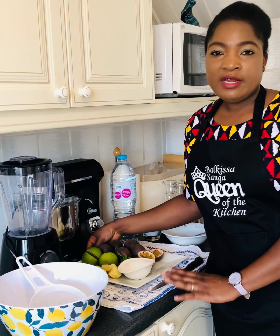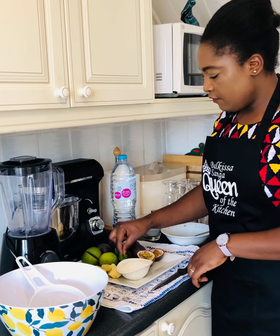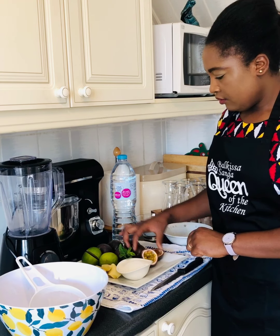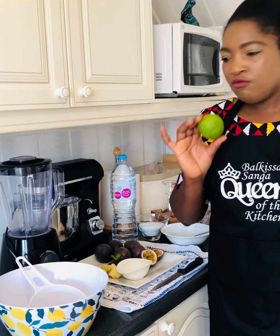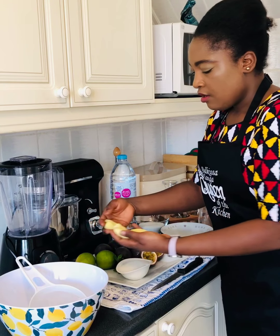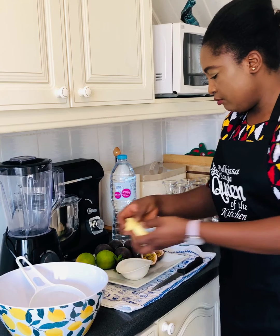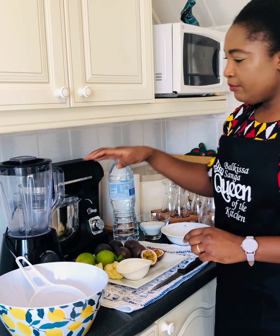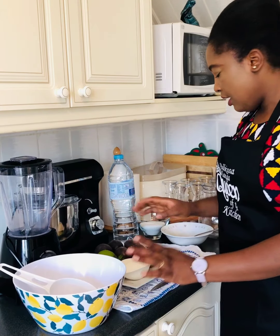Voici les ingrédients dont vous avez besoin pour réaliser le jus de passion. Il vous faut 5 à 6 cuillères de sucre, des feuilles de menthe pour la décoration, 6 fruits de passion, 2 citrons (citron vert ou citron jaune, utilisez le citron que vous voulez), 5 à 6 gousses de gingembre, 1,5 litre d'eau. Vous avez aussi besoin d'un mixeur, d'un saladier et d'une passoire pour tamiser.